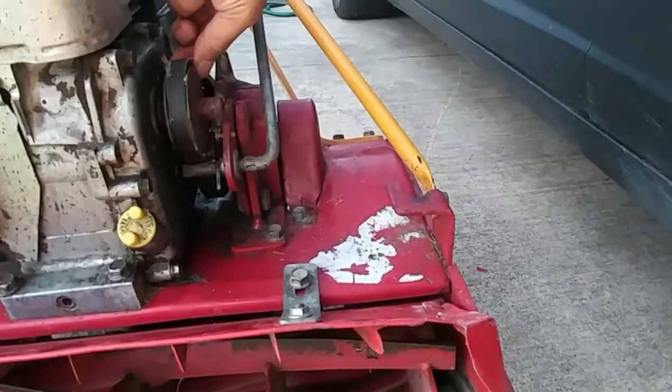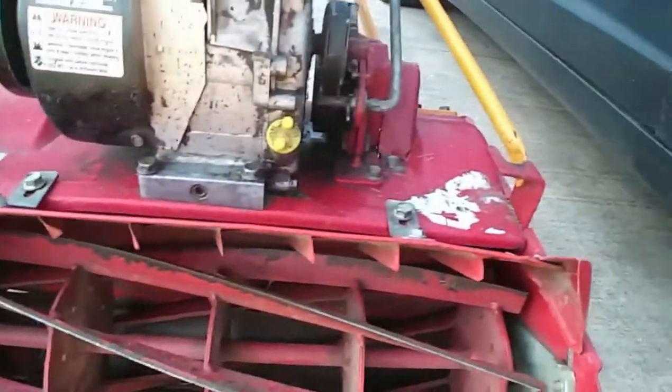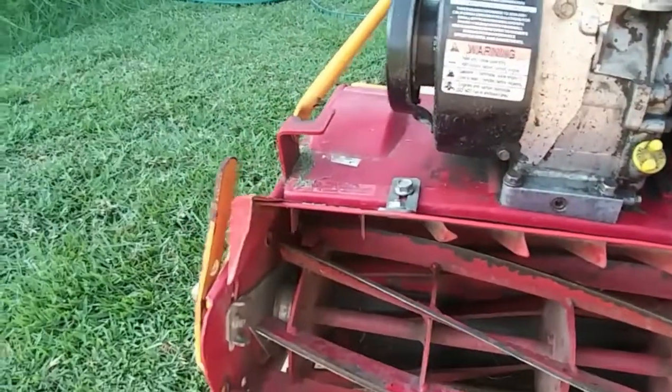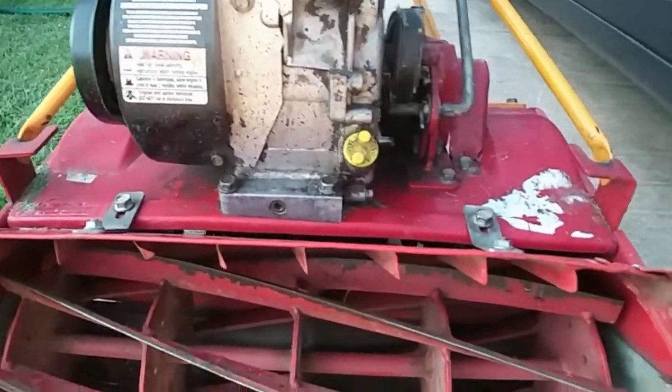I'm gonna have to get a belt replaced. But so far she cranked right up. Like I said, changed the oil on her. Filter was new, spark plug is new.